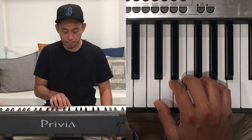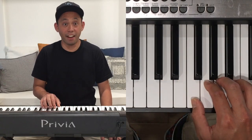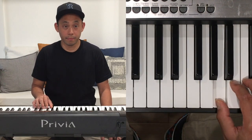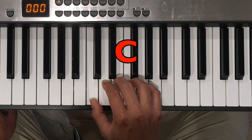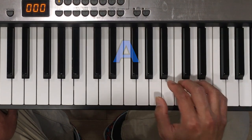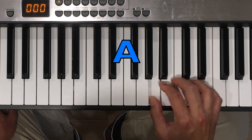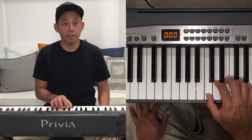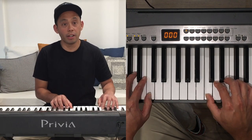We'll use our thumb to play three of the notes: C, F, and A. If you can, use your left thumb to play the note one octave down. That means we'll play the middle C with our right thumb and the low C with our left thumb.